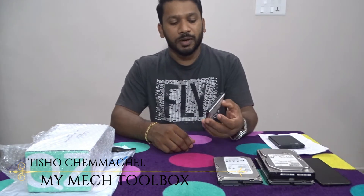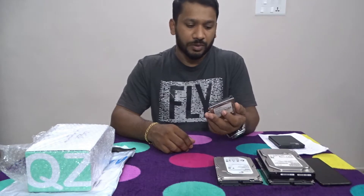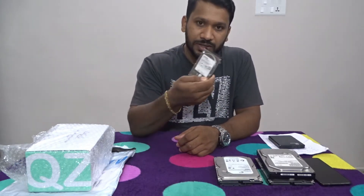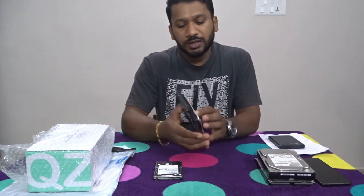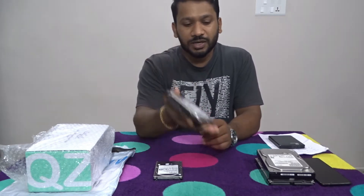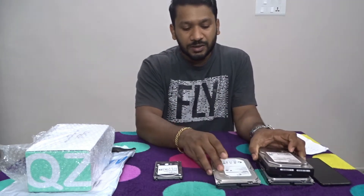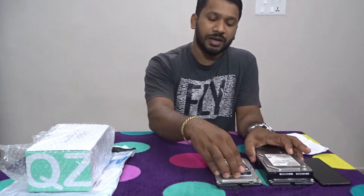I have a lot of hard disks — this is my laptop SATA hard disk, this is my CCTV 2.5 SATA hard disk, and PC hard disk. This hard disk is in a way I am using a UCI set.